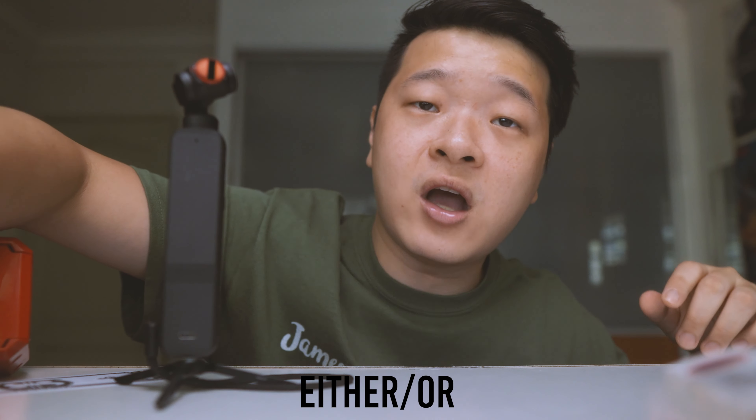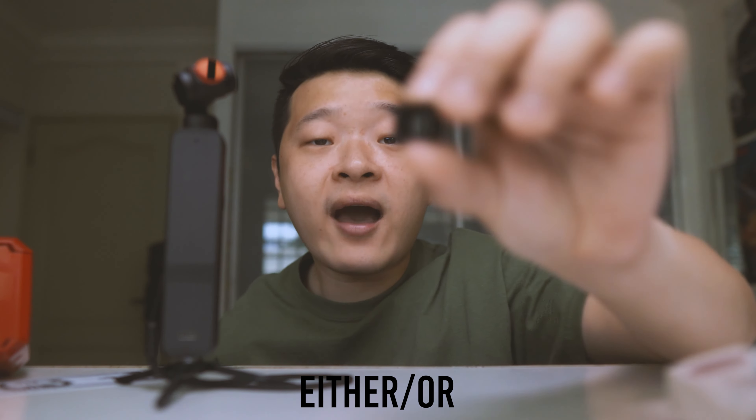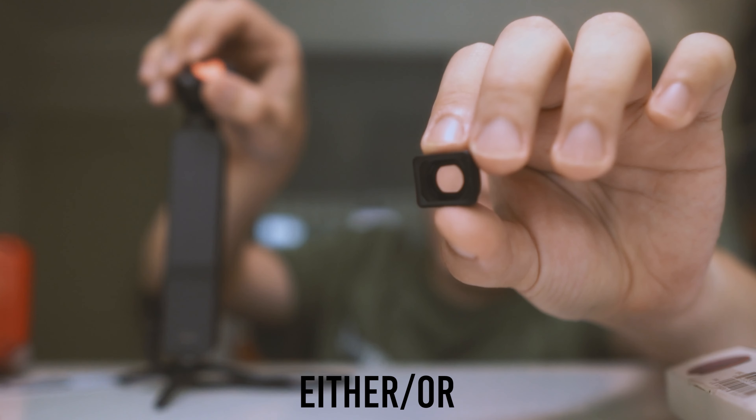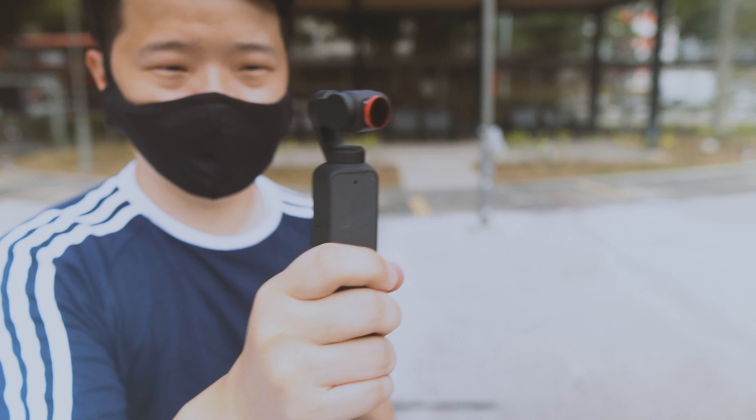One more downside: you cannot stack this ND or VND filter on top of the wide-angle lens that comes with your DJI Pocket 2 Creator Kit. You can only have either this or the wide-angle lens attached at the same time, meaning if you're using a VND or any ND, you're only stuck at the 16mm range. Overall, I still think this VND filter works well for its price and will be a worthy investment if you're planning to use your DJI Pocket 2 for filming outdoors.